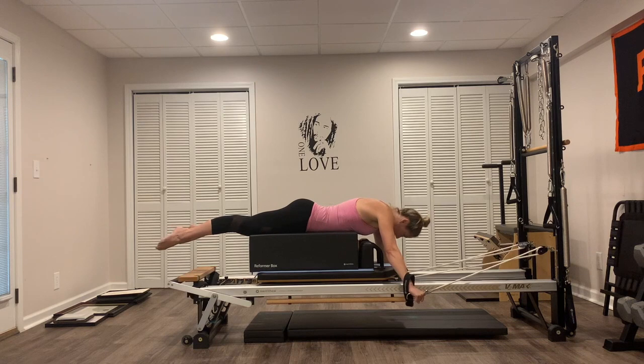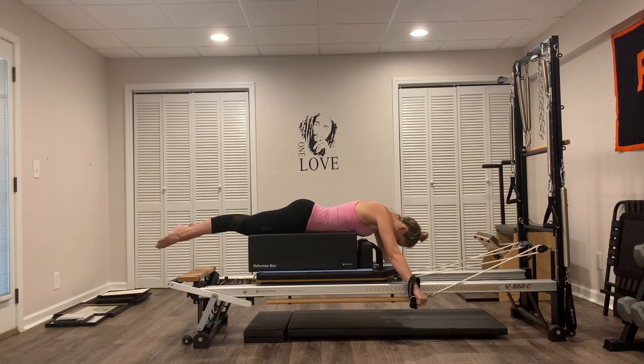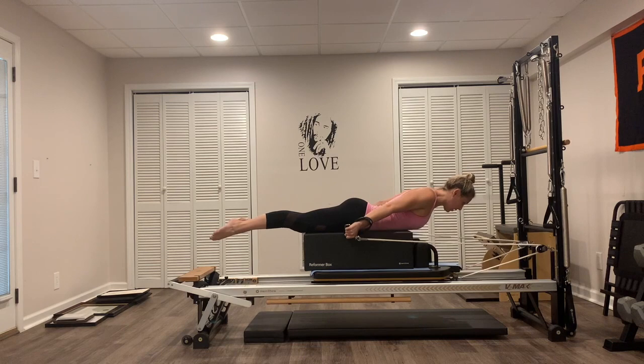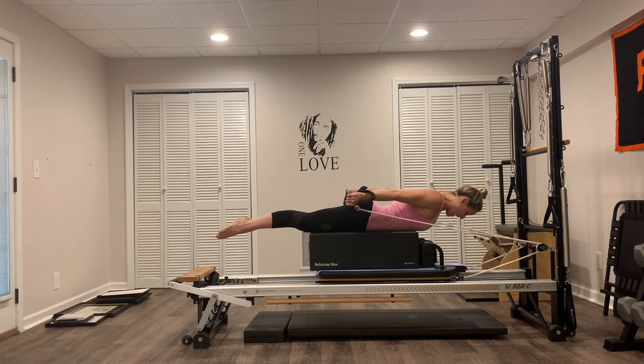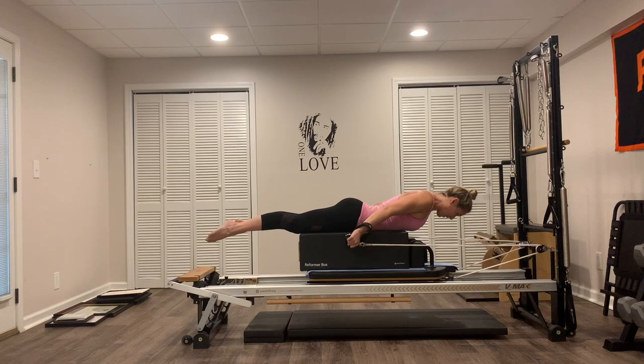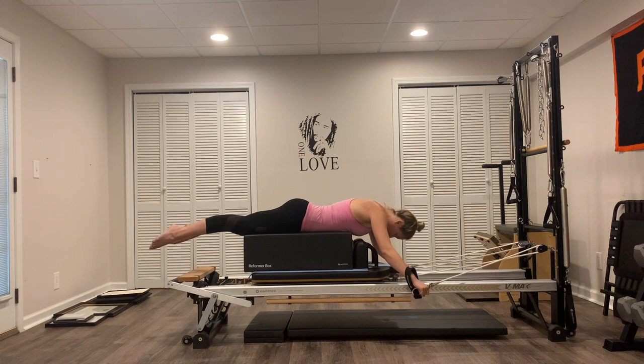We're going to do five more here. Last three, two, last one — press it all the way back and hold it. Arms straight, go down an inch and up an inch, straight arms for ten. Eyes looking to the floor — nine, eight, pull the belly button in, squeeze those abs, seven, six, five, four, three, two. Hold it — five seconds, four, three, two, and one. Just let the head drop for a second, take a little breather.